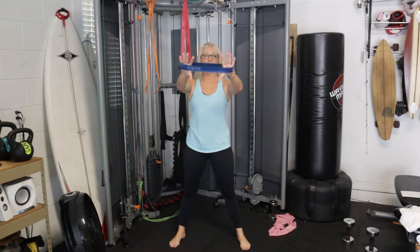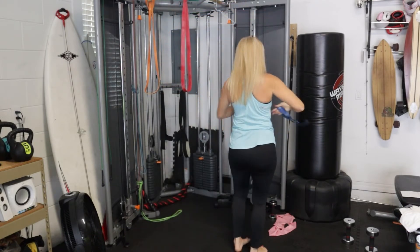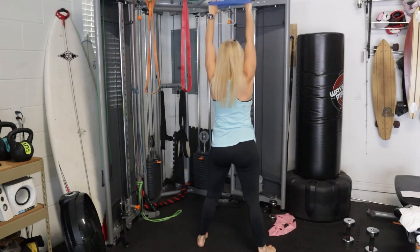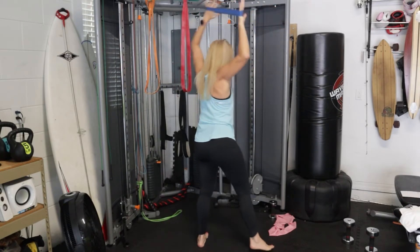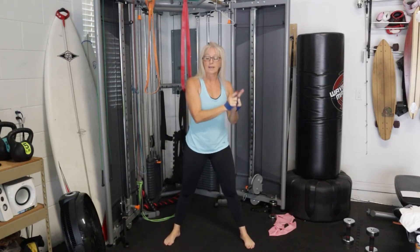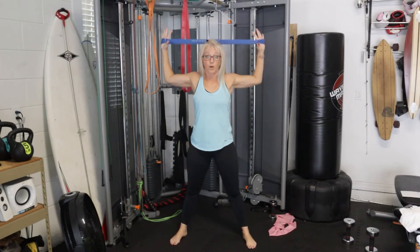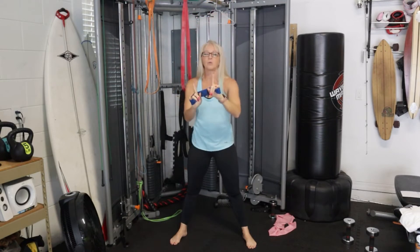For a lat pulldown, we're going to start up here and use the palms of our hands to gently push outward on the band as we bring our elbows down and squeeze our shoulder blades together. The first set is slow, second set is quick, and the last set is slow. On the slow set, we come down for a count of two and release for a count of three — really putting emphasis on time under tension during the release, which is resistance while we lengthen a muscle. This really sends muscle-building hormones through your body.